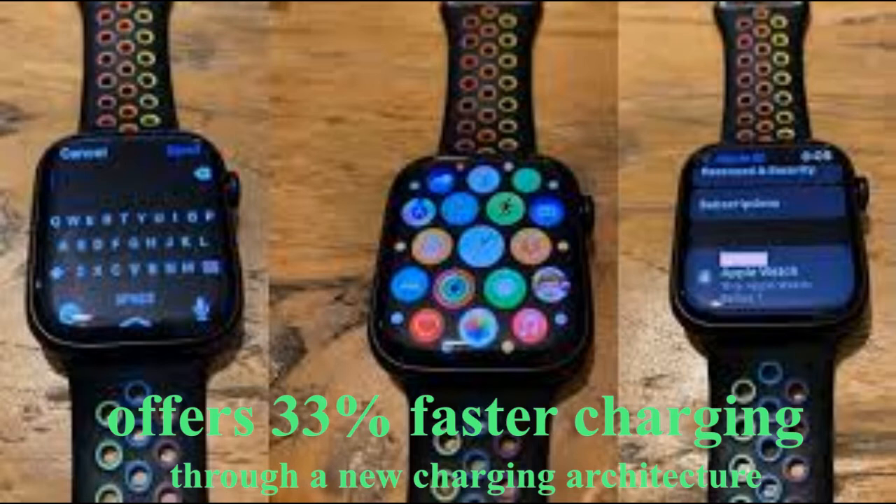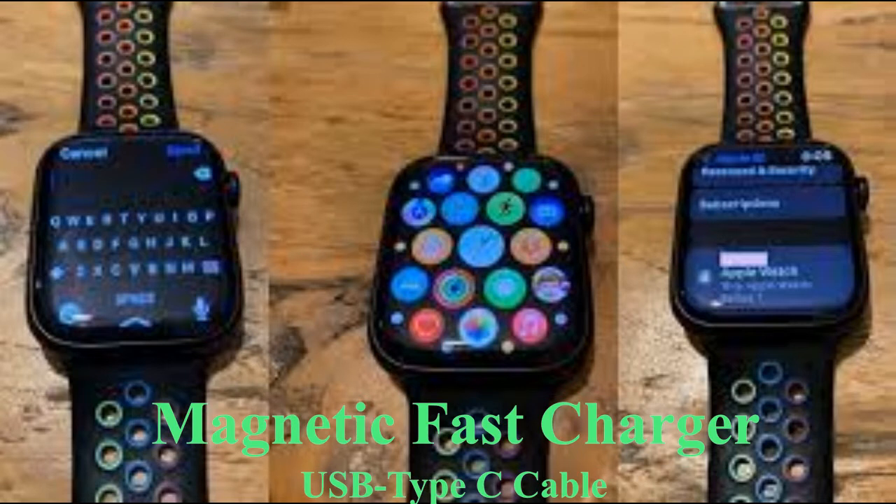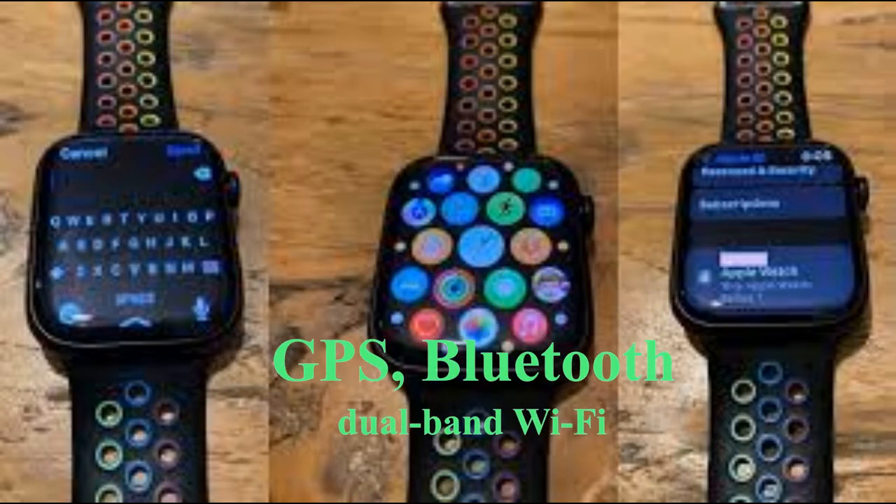Despite rumors, the Series 7 does not feature flat edges but instead more rounded and softer corners, which allows the display to curve slightly over the sides. The larger display is one of just a few design changes for the Series 7 compared to the previous generation.